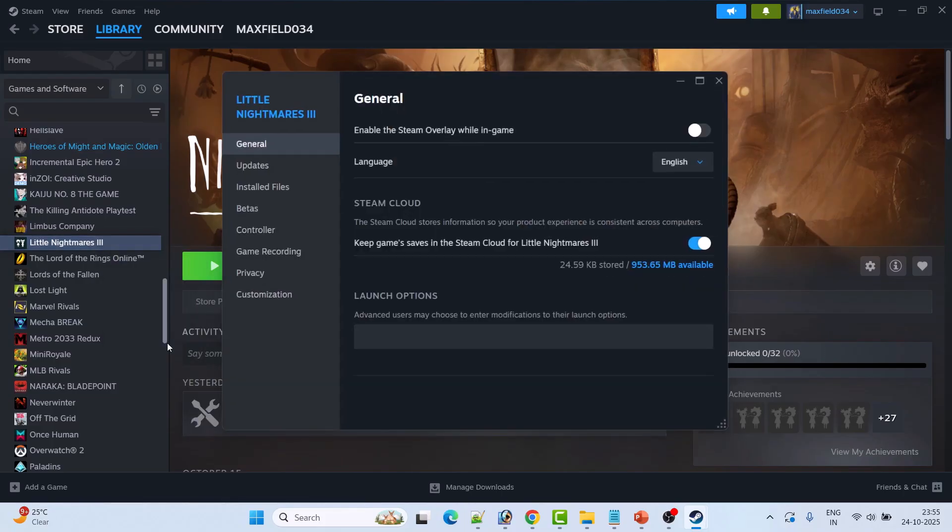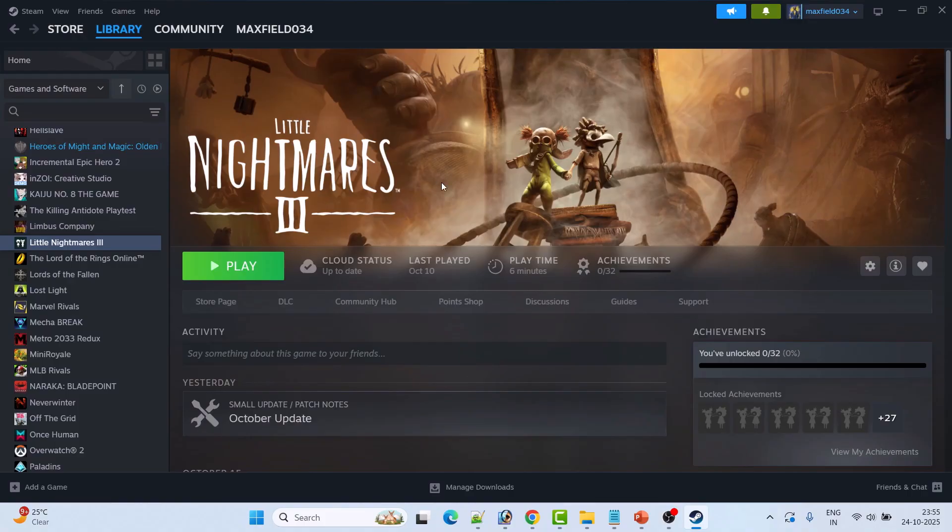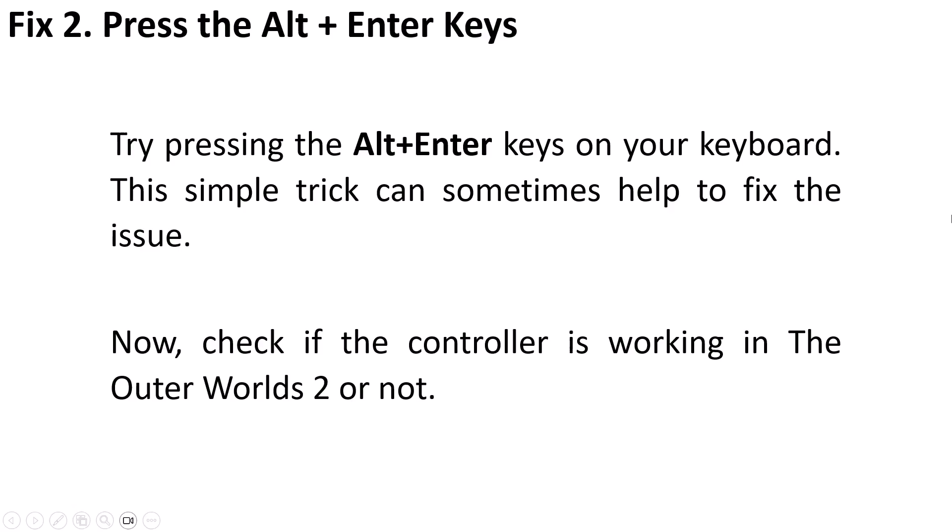If that doesn't work, right-click on the Outer Worlds 2 game again, select Properties, go to the Controller tab, and this time select 'Enable Steam Input'. Restart the game and check if the controller or gamepad is working.